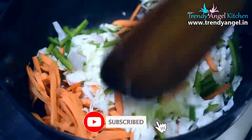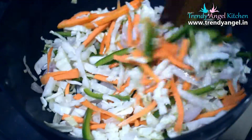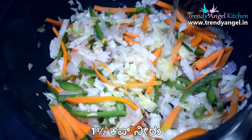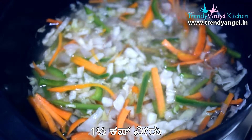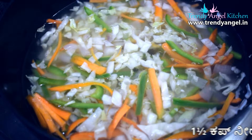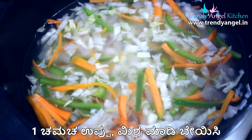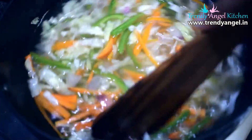Add 3 vegetables in the same way. You can add 1 cup of water. You can cook it for about 5 minutes as a base — make it half-boiled or half-cooked.